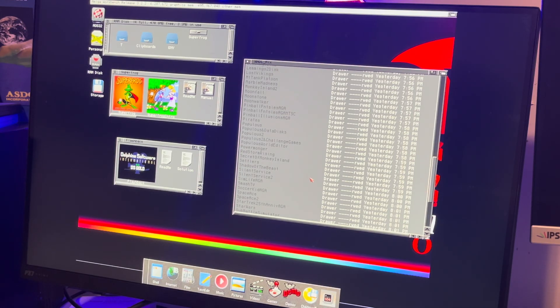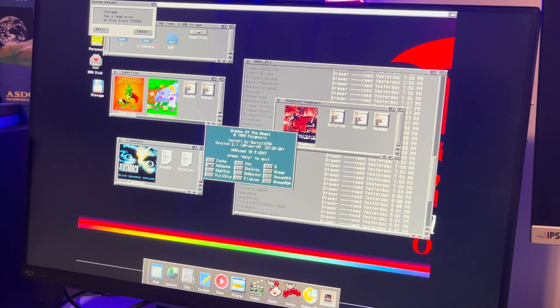So that was loading from DH1. Let's go to Shadow of the Beast, fire this up, do no cache — and again, we get the same error. Ignore, ignore, ignore. So that goes away. And no — it doesn't work at all from DH1. If I try to quit, it doesn't work. It's just done. I have to actually reboot. So that's the issue of playing WHDLoad from Amiga file system partitions.